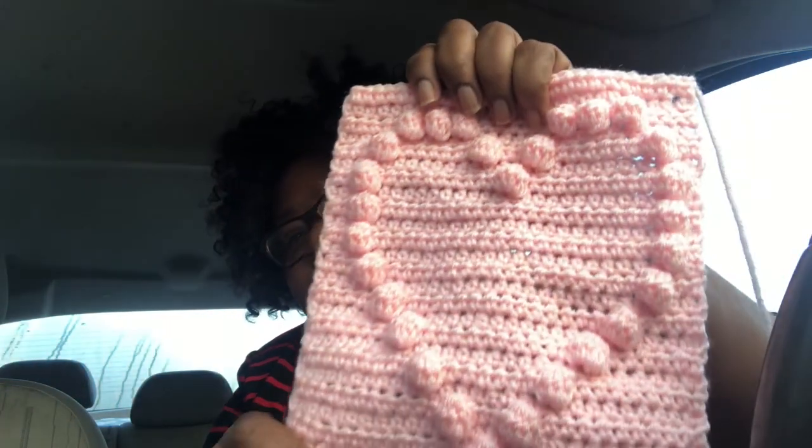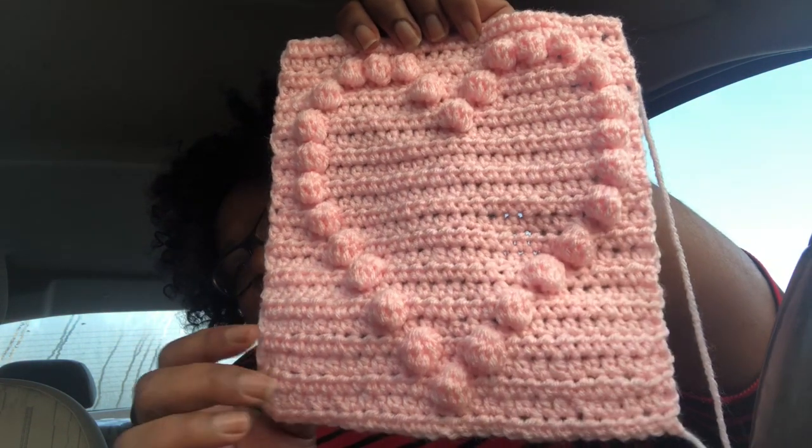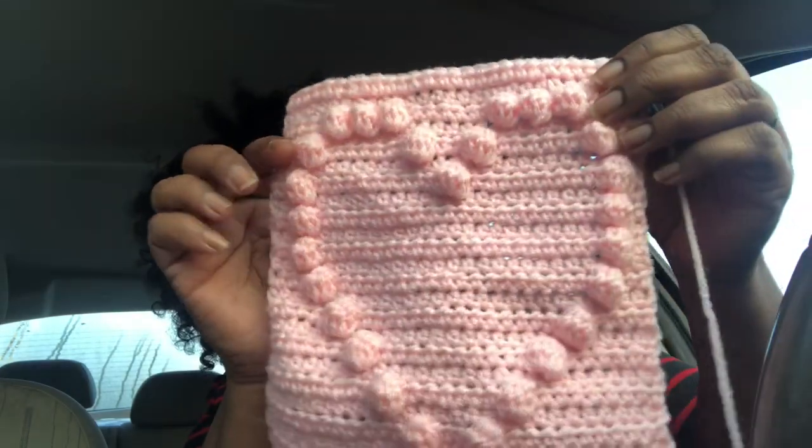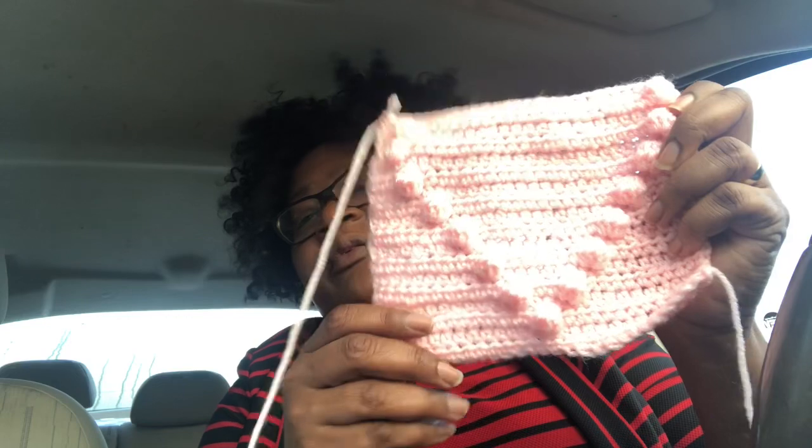I'm in the car on my way to work. I always wanted to try puff stitch, so I'm making this little heart motif. It's getting a bit blown out on camera. This is Red Heart Super Saver in one of the lighter pinks. I've made one of these so far and I have almost a second one.